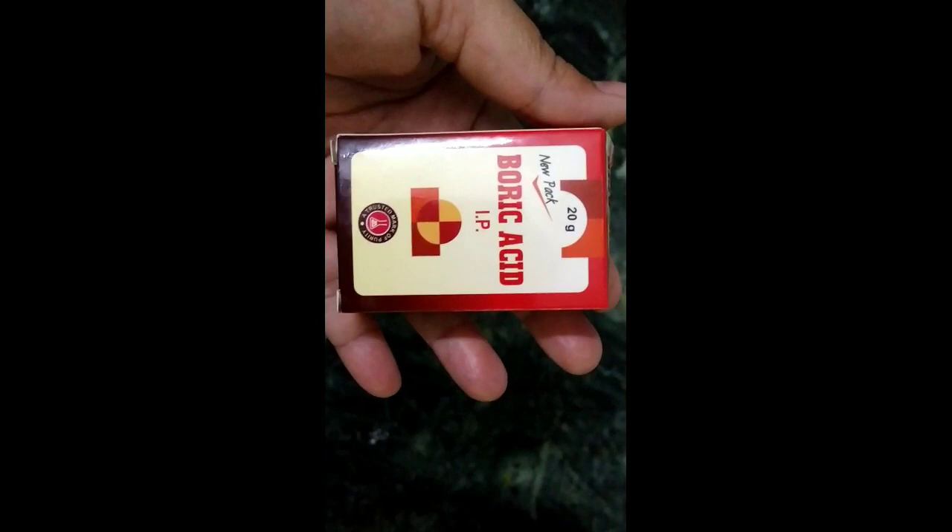This is a tried and tested method — it is 100% working. This is boric acid. You can get it anywhere from any drug store or chemist's shop. It is just 20 rupees. You can easily get it from any chemist's shop.